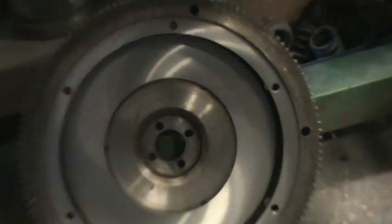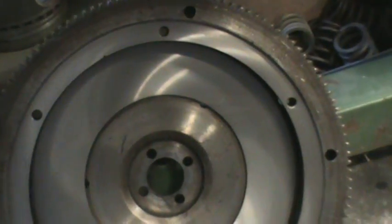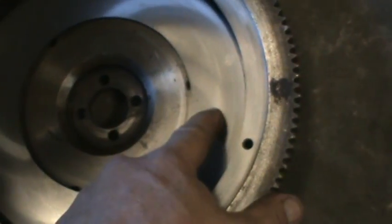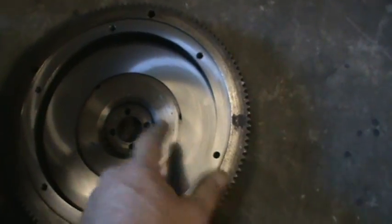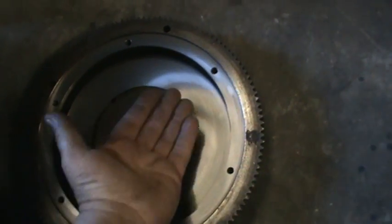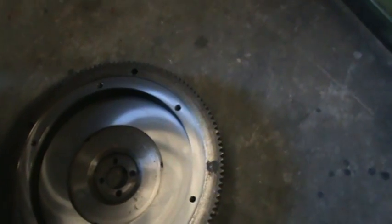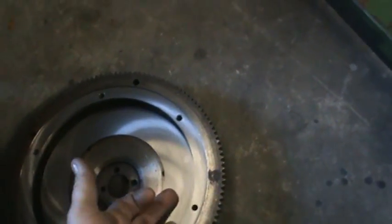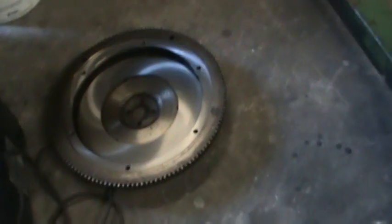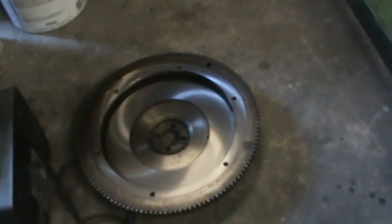I got our flywheel back from the machine shop. Land Auto Parts did an excellent job again — they did a Winona cut using the Winona stone and cut both surfaces, which is very important. On a Volkswagen, you want to make sure you cut the surface the clutch disc rides on, and also machine the surface where the pressure plate bolts, so you don't end up with an excessive gap. Whatever you cut on the friction surface, you've got to cut the deck too — it's a two-cut process. They only charged me 40 bucks to do that, which is very reasonable.